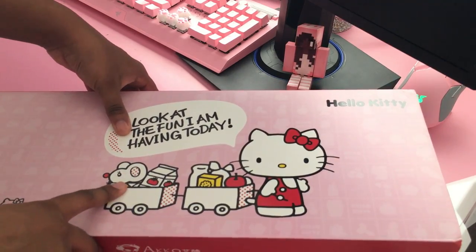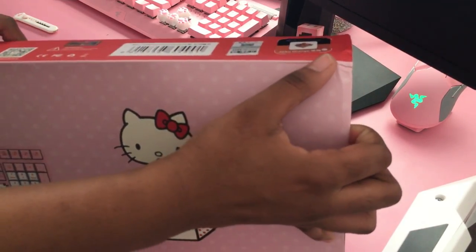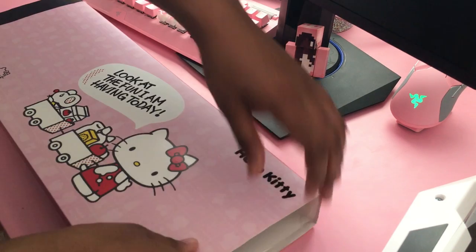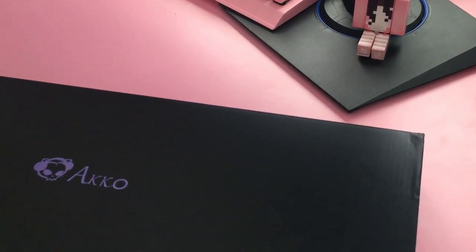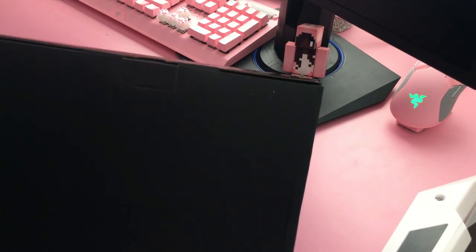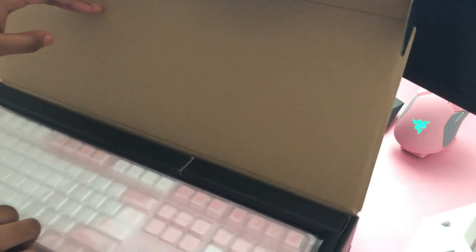The back of the box has Hello Kitty and a preview of the keyboard. I don't know how to get it out of here — I think it's another sleeve. Oh yeah, it is another sleeve. I'll just push it out this end. Oh man, this is cool — the lid is off, this is so cool! There's like a cool reflective thing. Anything on the back? Nope.